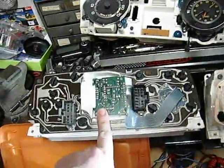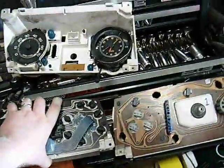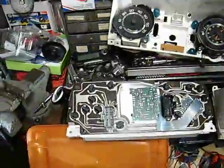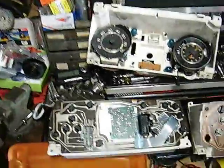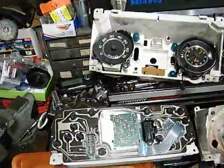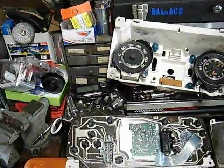Basically, if you have an older L-body — older than 90 — and you want to put the 1990 cluster in, which looks a little smoother and cleaner. A lot of the cars already have an electronic speed sensor for cruise control or it's just there and unused. If not, go to a boneyard and find any Chrysler with a 2.2 or 2.5 engine that has an electronic speed sensor in it and yank it out.